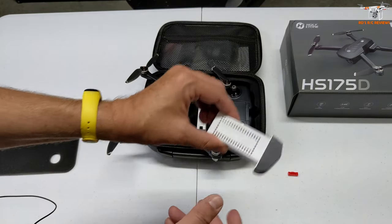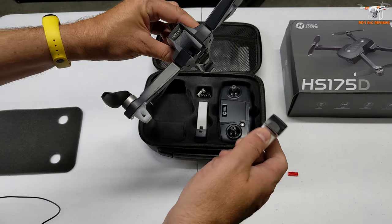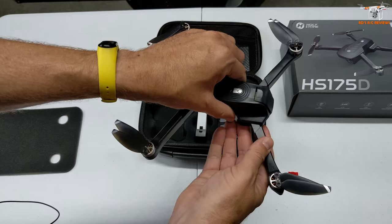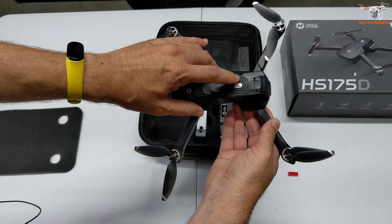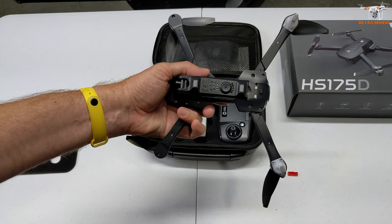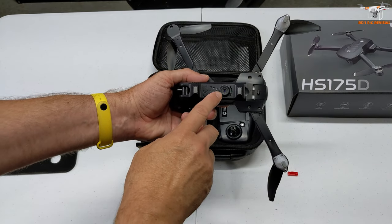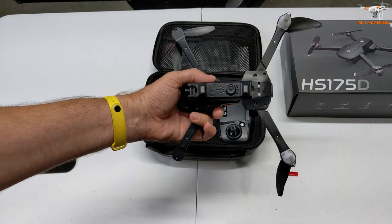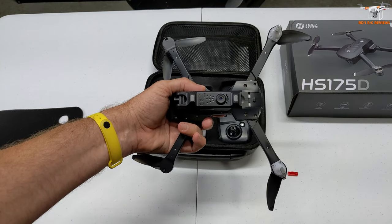In terms of flight time, I'm not exactly sure what they advertise. We'll get a better idea when we take it out for the flight review. You've got your power button on the top. It does have an optical flow camera. This will help hold position if you lose GPS or if you happen to fly indoors.